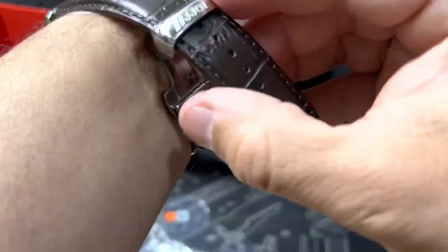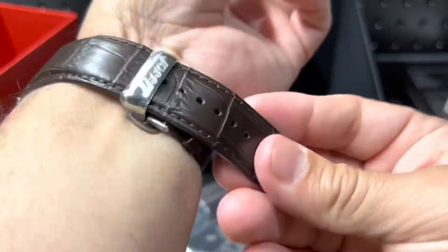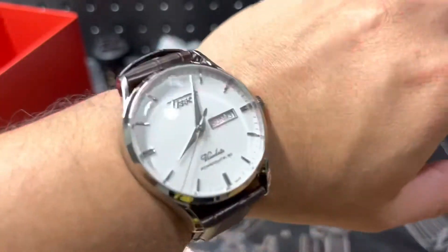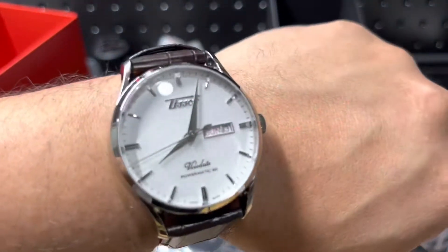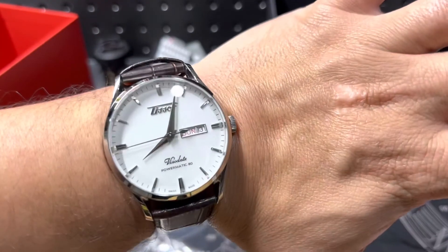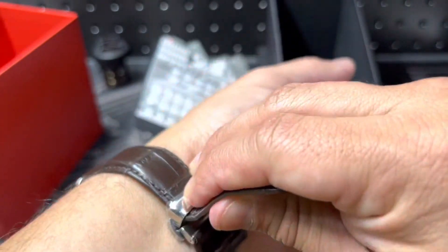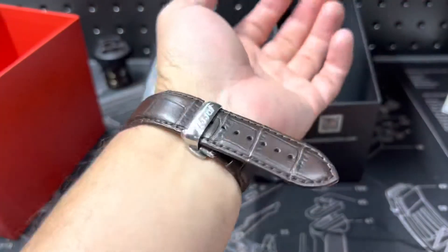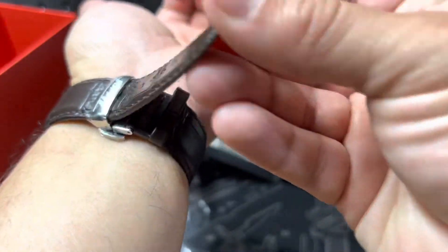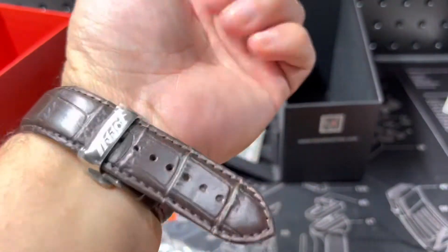It is a strap — it is a little too tight there. I think that's a little too tight, but hey, it'll work for the on-wrist. It is nice, it is nice. It is a 40mm I believe, and this is a bit too tight on me. You guys get the gist — does feel nice on wrist, a little too long, but have to adjust it to my wrist, which mine is about a seven and a half to eight.